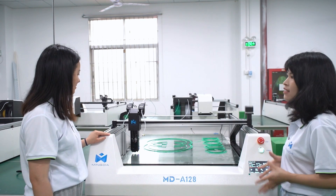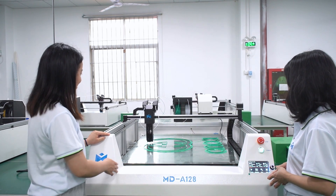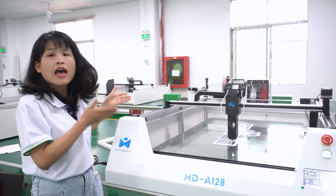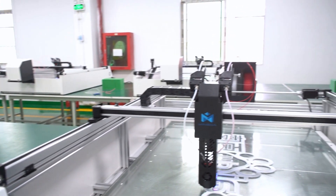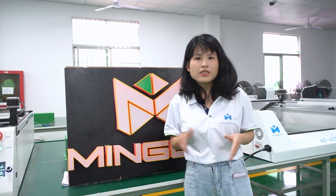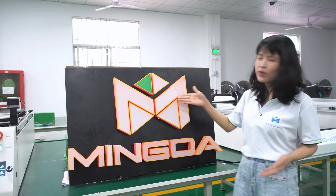These are really great features. Another great feature of MD-812A is its modular structure. With the modular structure, the printing effect is really great and high accuracy. You can see this model.